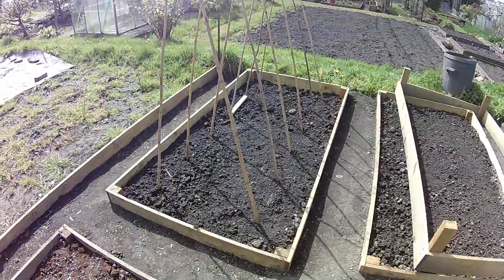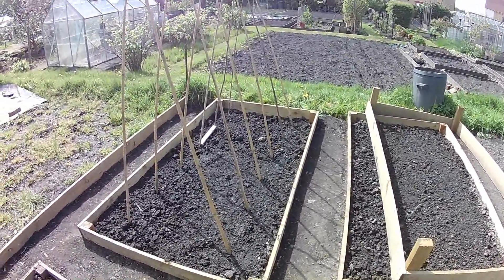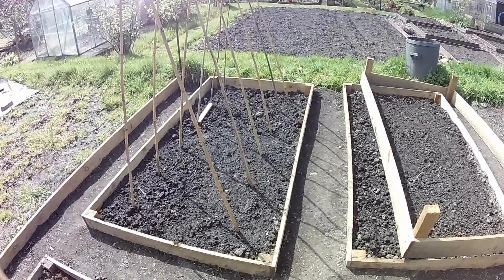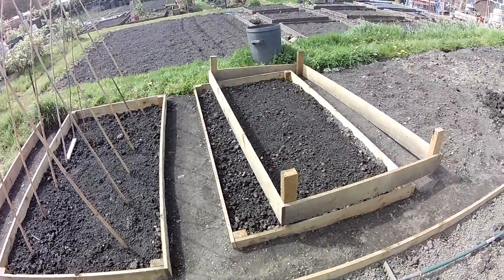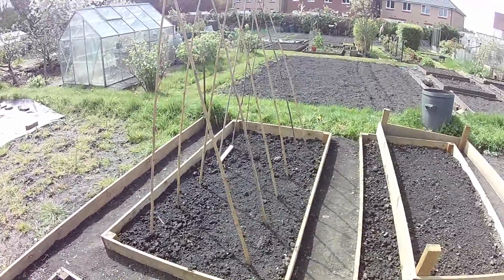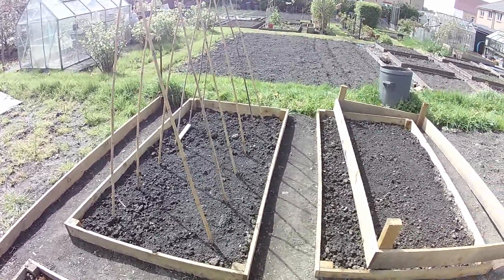Okay guys, as you can see we're back. I've given this bed a dressing of balanced fertilizer - 174 grams per square metre would about do it, because they're 2.4 metres by 1.2 metres. I've got the bean poles up, as you can see. What I'm going to do is plant six broad beans on the front side and six climbing French beans on the back side.